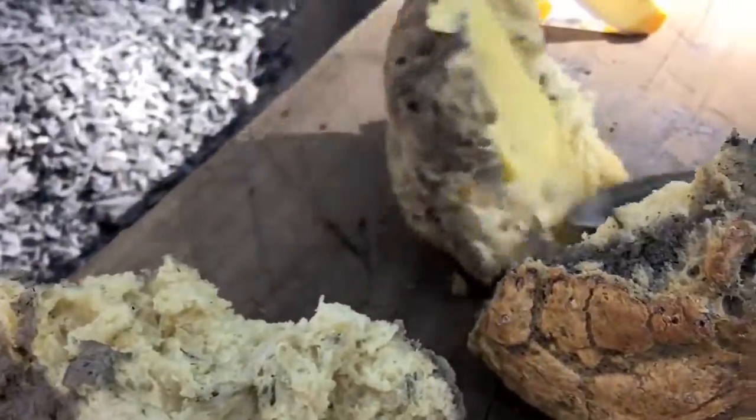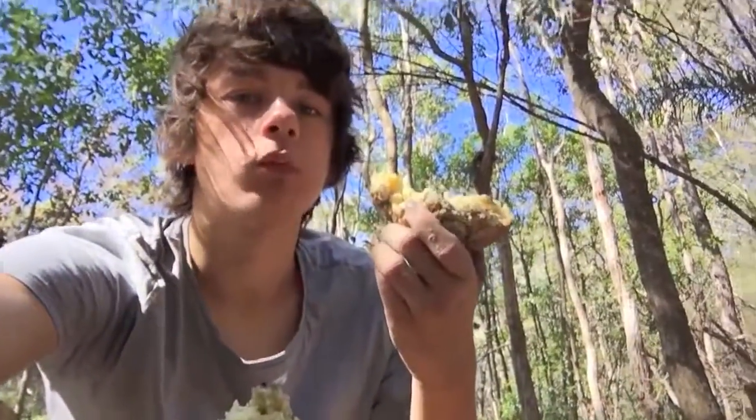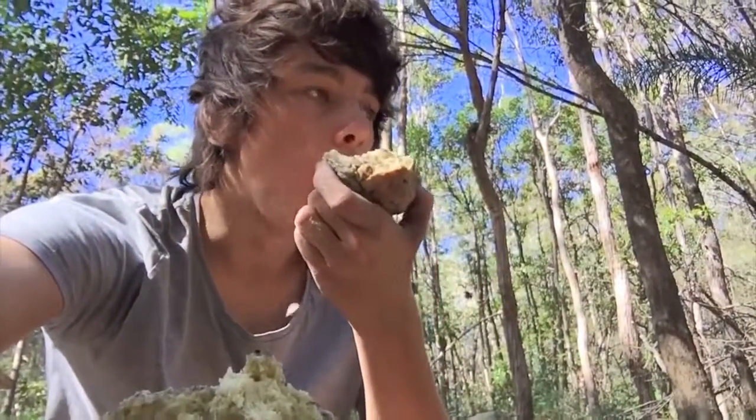Just ignore this bit here. You know what, I'm gonna chuck some butter on. So there it is. Tastes a lot like charcoal, but you know what, the bits that actually got cooked — like all the outside of the damper — got cooked and it tastes amazing. The beer, the rosemary, the butter — it's just really good, really really good.